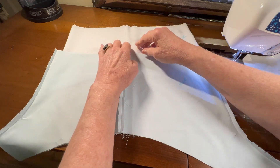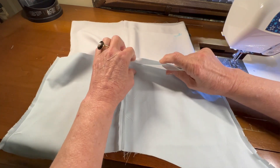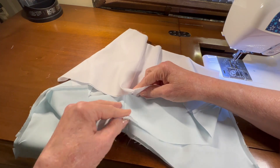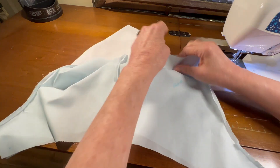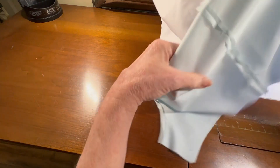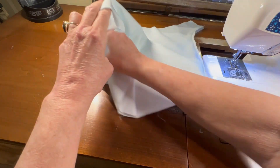The pattern tells me to place the lining inside the outer shorts with the right sides touching. I've got my backs lined up on the right-hand side and my fronts lined up on the front side. So let me get this lining inside.